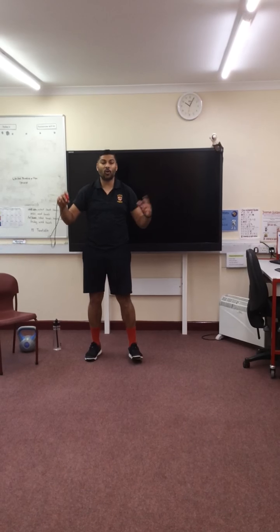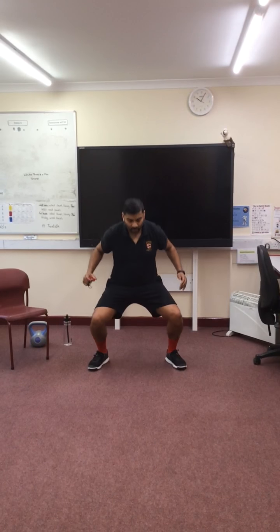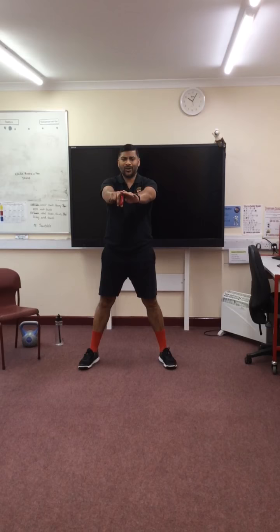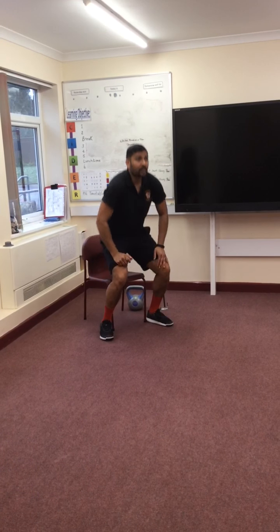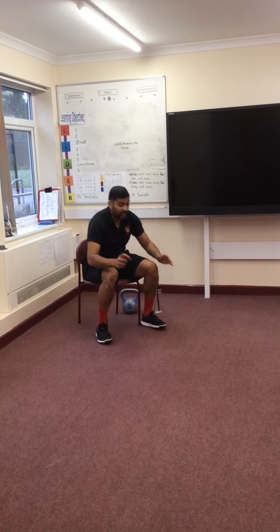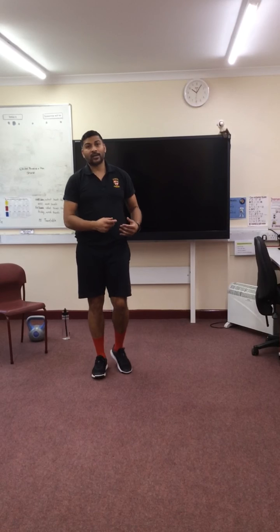My next exercise is going to be a squat — my favourite! There are different ways you can do a squat: bring your elbows down with hands together, or put your hands in front of you. Squat down, legs shoulder width apart. Some people like to go a little bit further down — if that's too hard, take it to a chair: legs shoulder width apart, getting up and sitting back down. I feel really good already just from those few exercises — the warm up and those exercises afterwards are really helping.